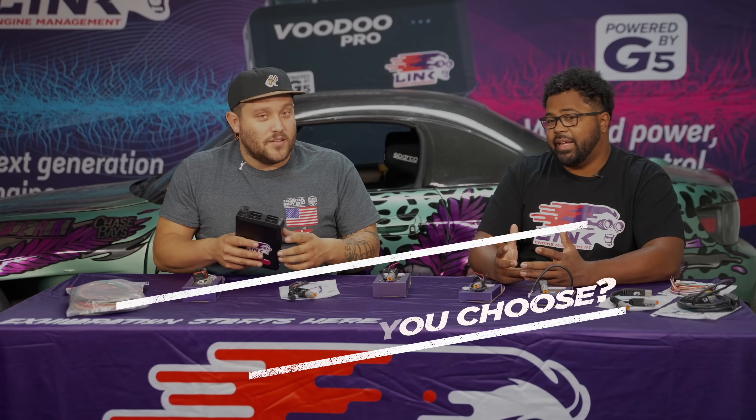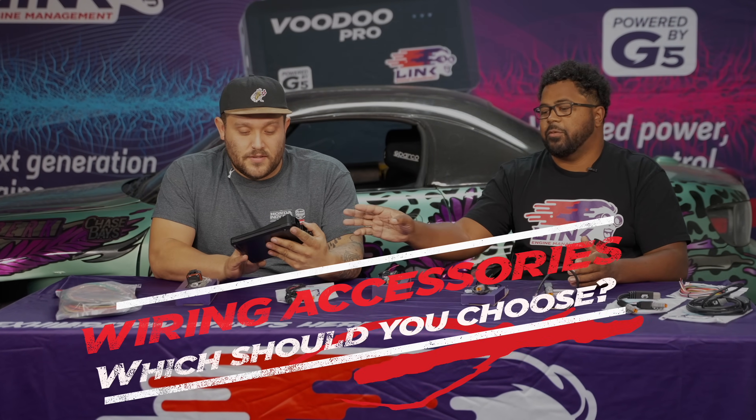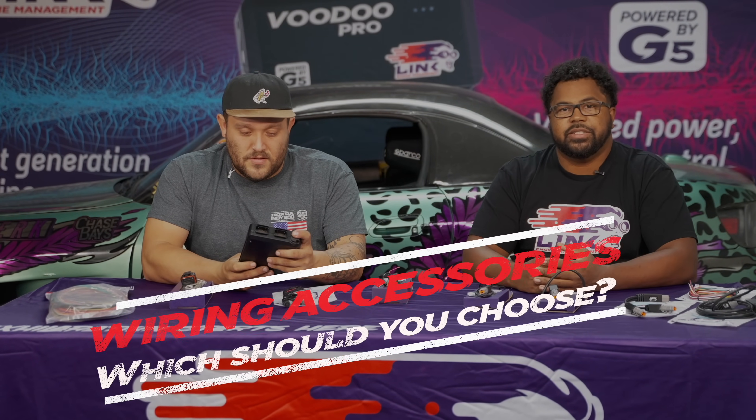Well, Forrest, now that I've figured out the ECU I need, all the sensors I need, how do I get this thing hooked up to my engine and start running it? Well, today we're going to go over all of the cables that you might need to get your ECU connected.